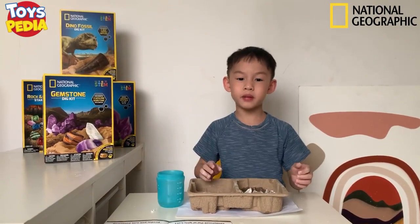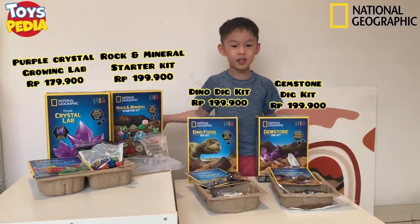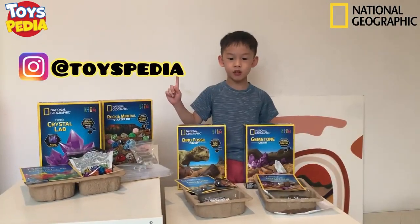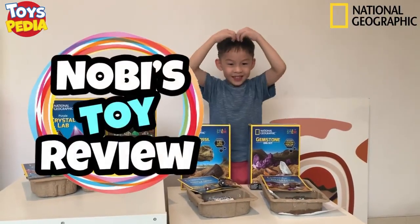You can buy two so you can play like me! Are you a young adventurer? Your collection is in the National Geographic. You can buy this at Toypedia! Don't forget to follow Instagram Toypedia! And follow the YouTube channel too! See ya! Bye!